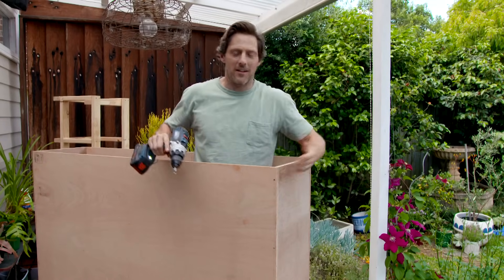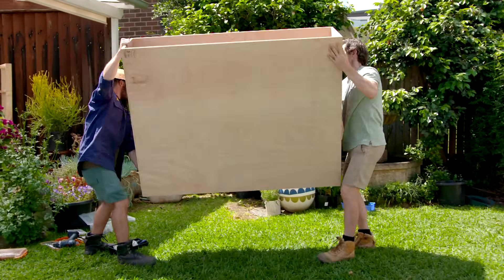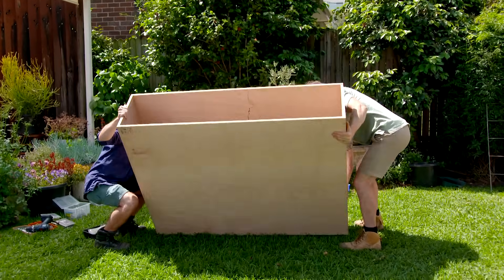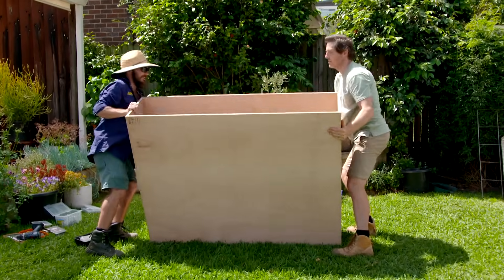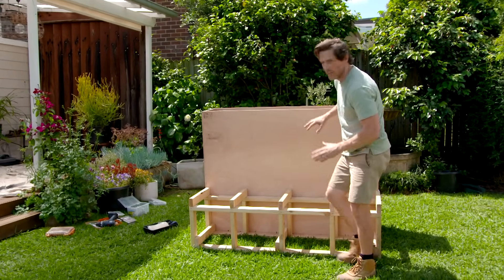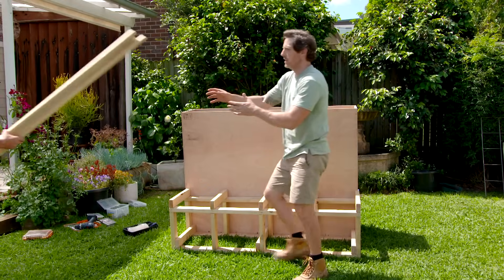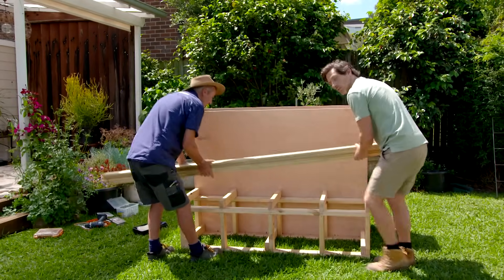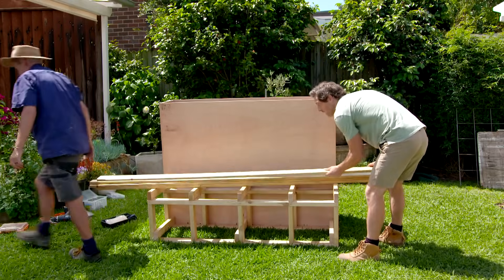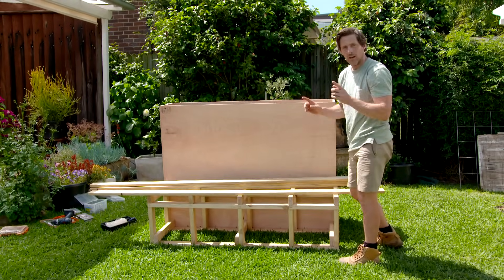And there you have it — I've screwed myself into a box! So hopefully you can now see what I was thinking. We've got a planter and we've got a seat but we're missing a top. I'm just using treated pine decking boards and they will clad the top, but before I screw those down I'm going to pre-paint them.